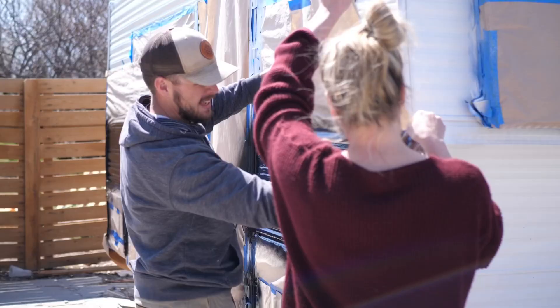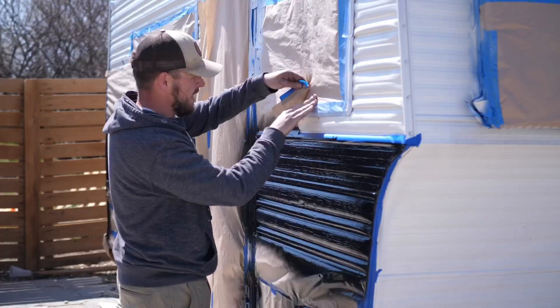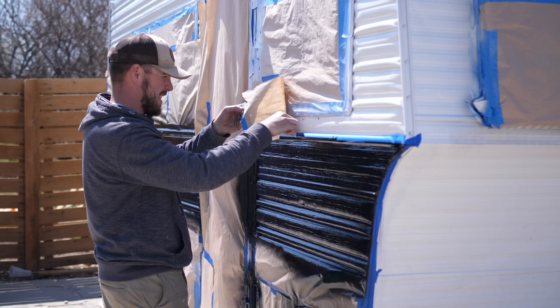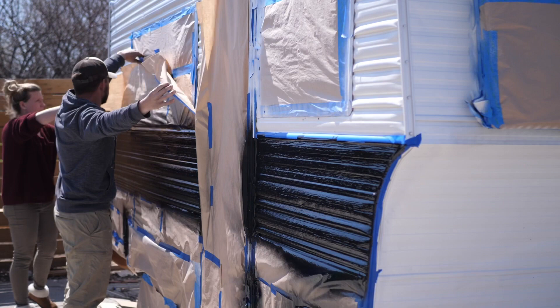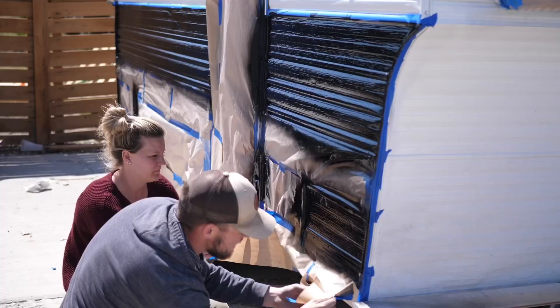While the paint is still tacky you want to remove the tape around where the stripe is. If you let it completely harden you have a chance of actually ripping off some of that paint if it's stuck to the tape. So while it's tacky it comes off really easy — just pull all that tape around the stripe off and that way you have perfectly clean lines.